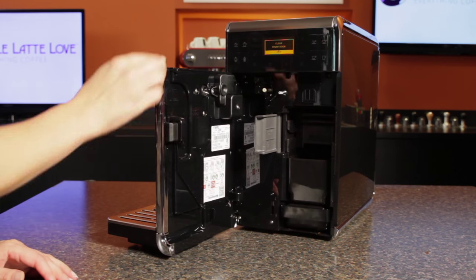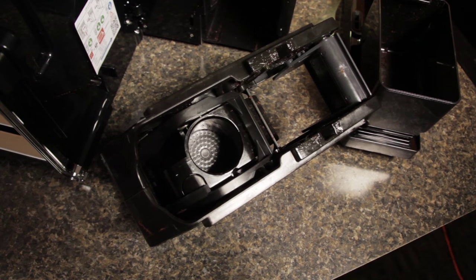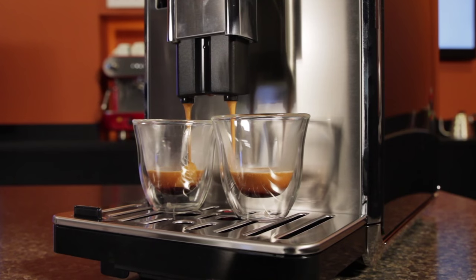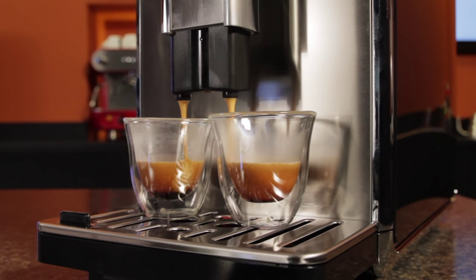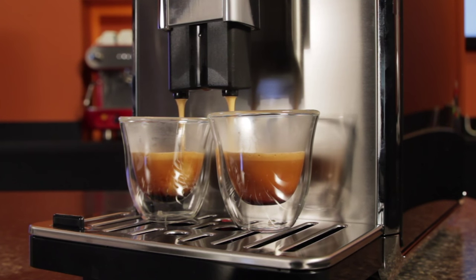The brewing chamber of the brew group is a little larger than most, giving you the capability to make a strong coffee or espresso, or to brew two coffee beverages at the same time without an extra grinding cycle. Register your machine with Saeco and they'll extend the one year warranty on the brew group out to five years — no other company we're aware of is doing that, and that's some pretty serious peace of mind.